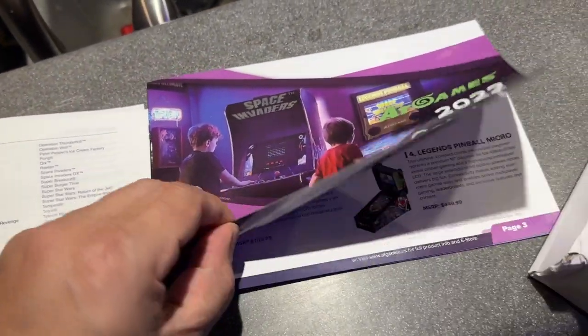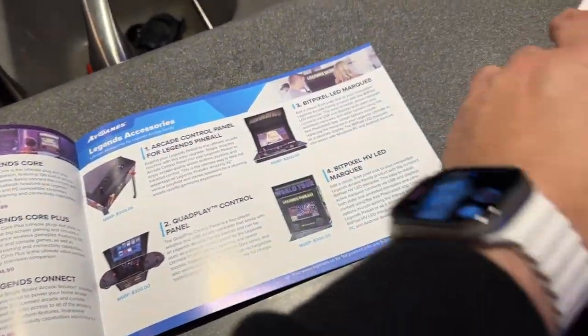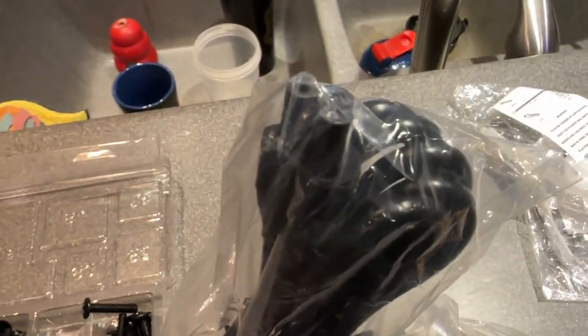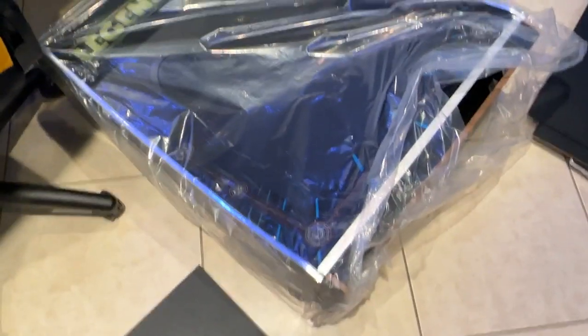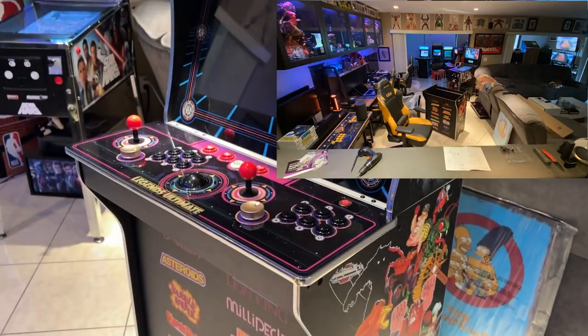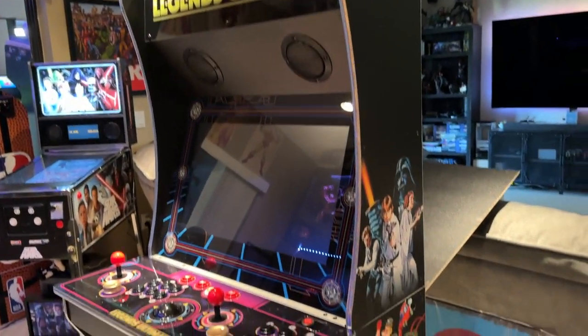It also came with a nice 2022 catalog showing all their other products. Now, what's cool is the top part is pretty much already done — you just put it on the base. That was very simple, actually one of the easiest builds I've seen for an arcade cab. Kudos to AtGames Legends for making this really simple.